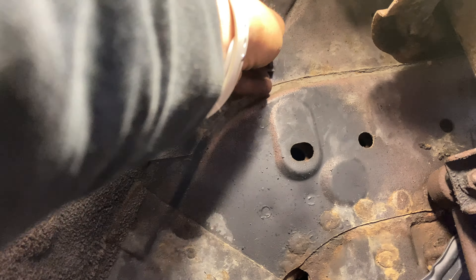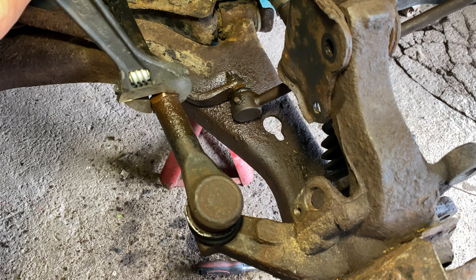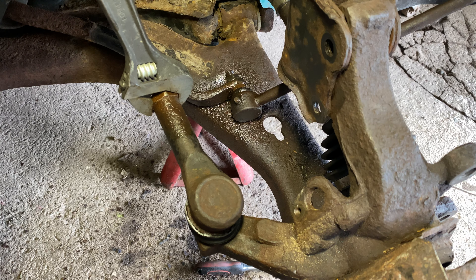Since we are replacing the entire tie rod, we will want to measure the center of our tie rod end bolt to the frame of the vehicle and mind this measurement when reinstalling to keep our alignment as close as we can before getting it professionally realigned. Loosen the nut on the inner tie rod holding the outer tie rod end in place. On the opposite side of the vehicle, I couldn't free this and needed to use a hacksaw to remove.